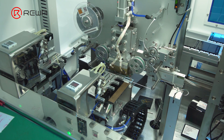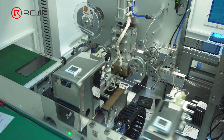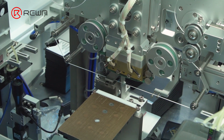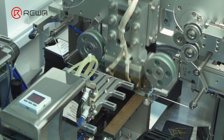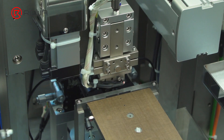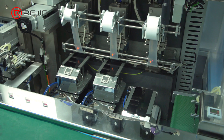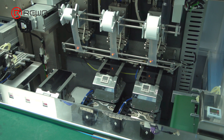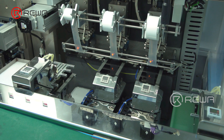After cleaning, COG will be conducted. The machine applies ACF adhesive — typically Sony or Hitachi adhesive — to the ITO area. Next, the machine aligns the IC with the glass and proceeds to hot pressing. Deflon is used during hot pressing, which primarily cushions and protects the glass while allowing for more even heating.